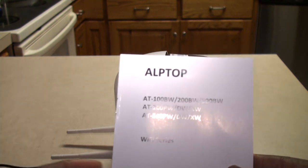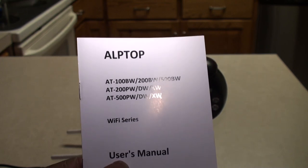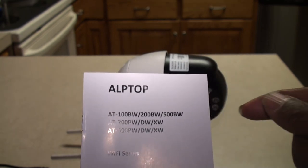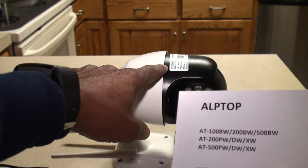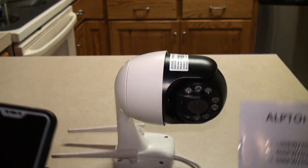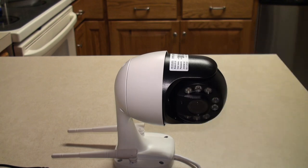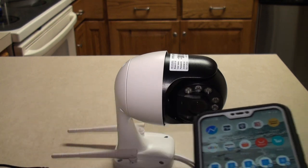I found a video — it was in an Asian accent and going kind of fast, so I had to keep going back and forth. You've got to connect it to your phone first because the camera has its own Wi-Fi hotspot, and then you've got to get the two hotspots to talk to each other. It's a bit of an odd process, but once I got all of that done, I got it working.